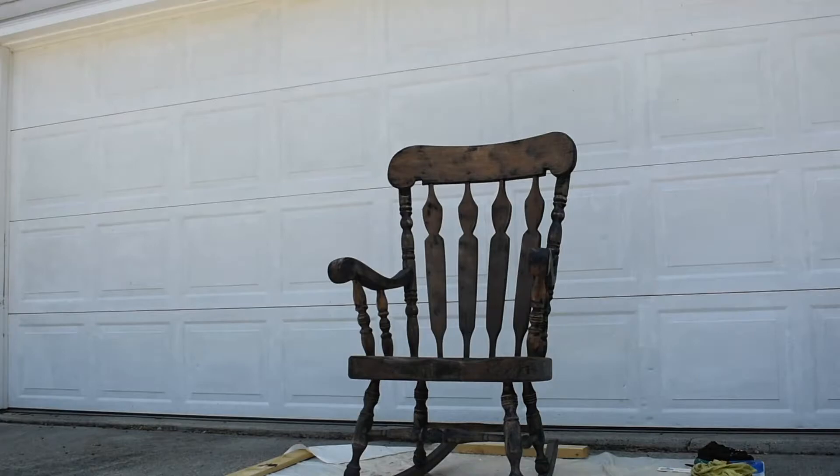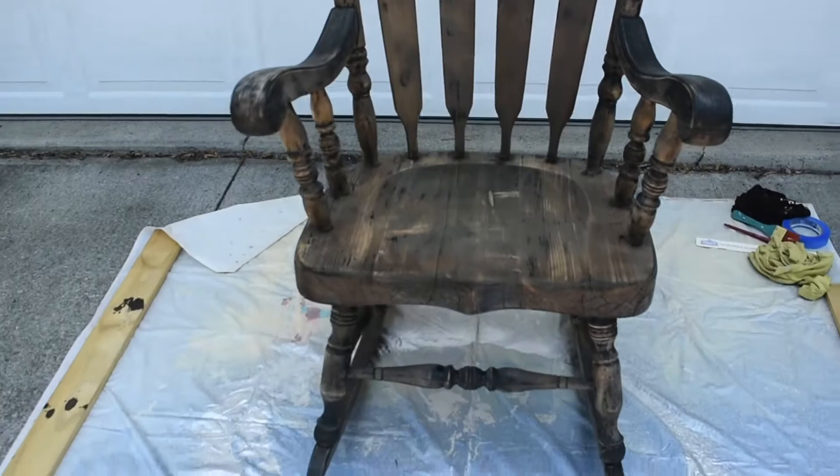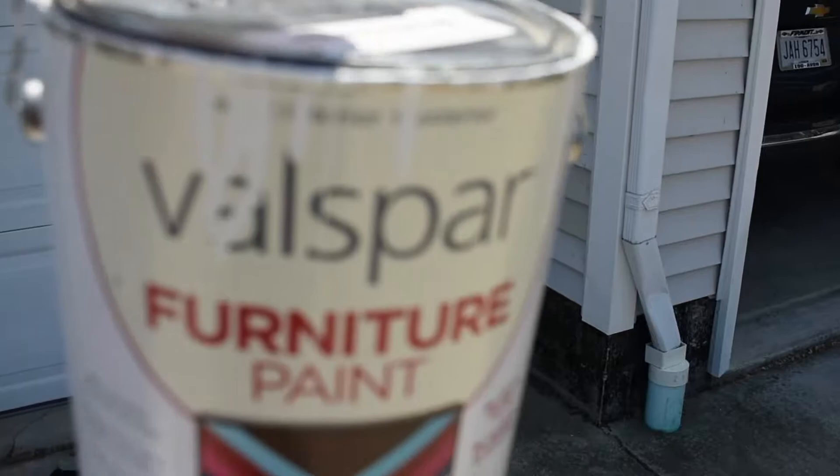I'll give you a quick look at the chair — it's looking so much better than it did before. It was kind of hard to get some of the spots; there's still some black paint there, but I think after I cover it with white paint it'll be perfect. The paint I'm actually using is Valspar furniture paint.